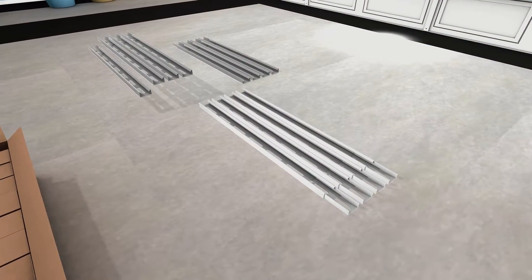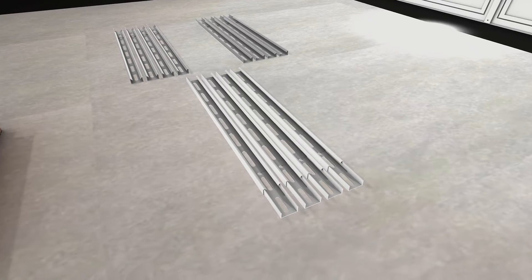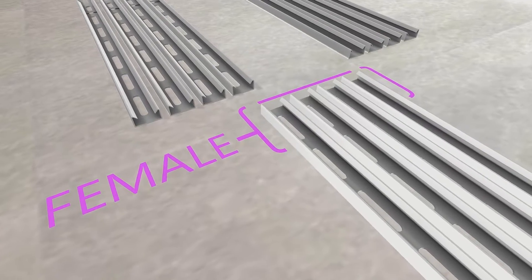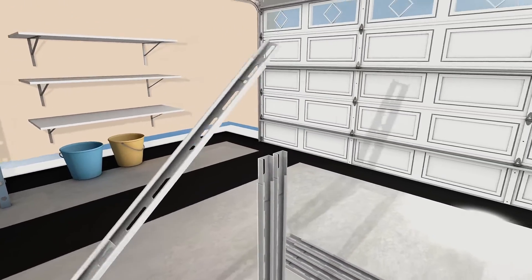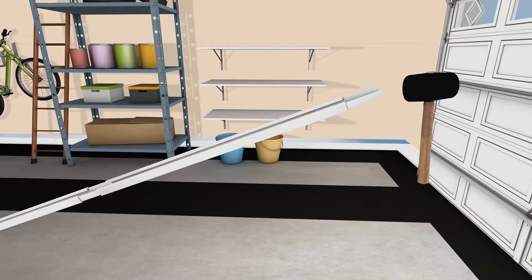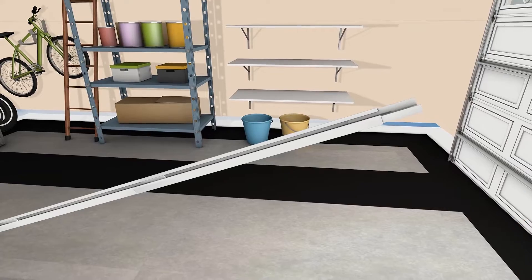Each of the three support rails is composed of four 26-inch sections. Each 26-inch support rail has a male and a female end. Use a rubber mallet if necessary to ensure that the male ends are fully inserted into the female ends when assembling your support rails.